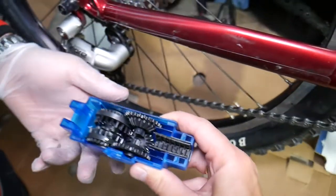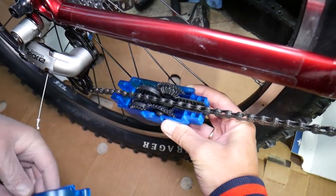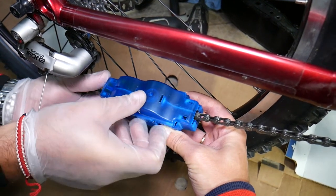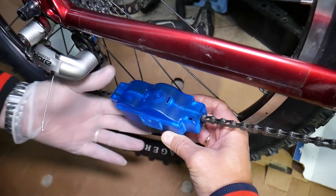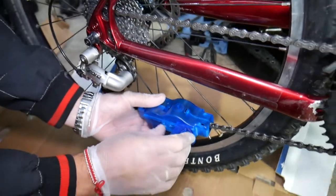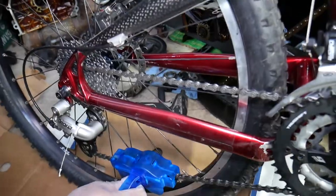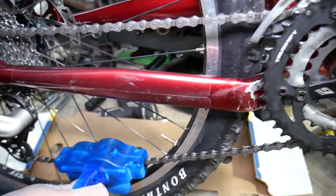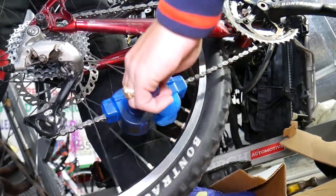We're going to place the device on top of the chain — the chain goes right through here — and now close it and put the handle on. At that point we're going to lift the bike up. The rear wheel needs to come off the ground so we can pedal forward.